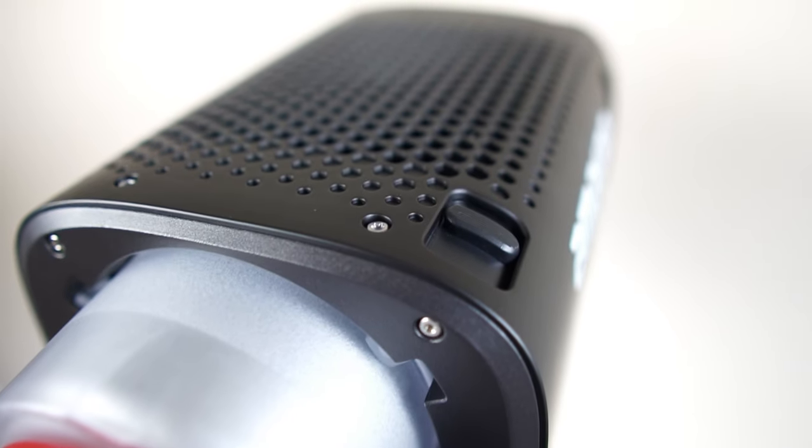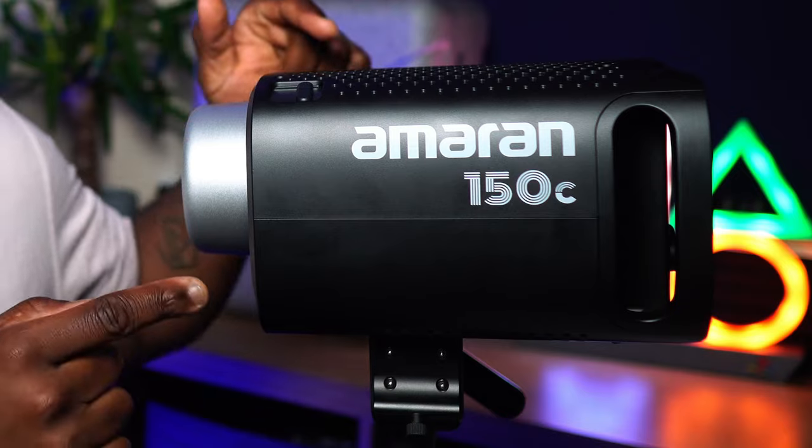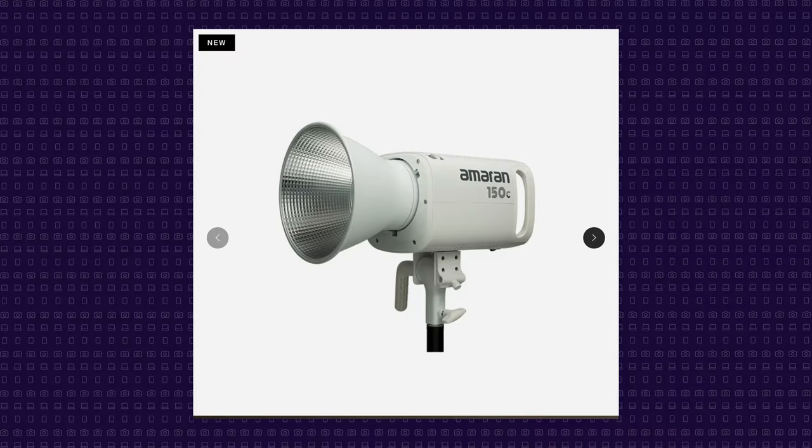If you find yourself wanting more power than 150 watts, Amaran also makes the 300C, which is exactly the same as the 150C except the maximum power output is 300 watts. This has a sleek, compact, and uncomplicated design — it comes in three colors: this one in charcoal, and also in white and grey.